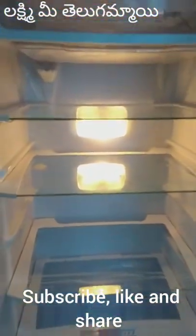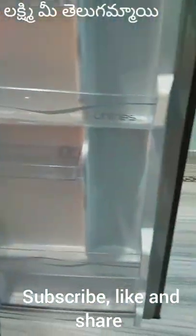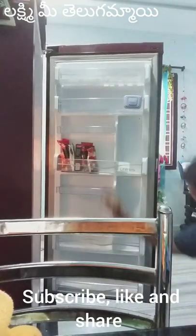We will put the groceries in the next step.